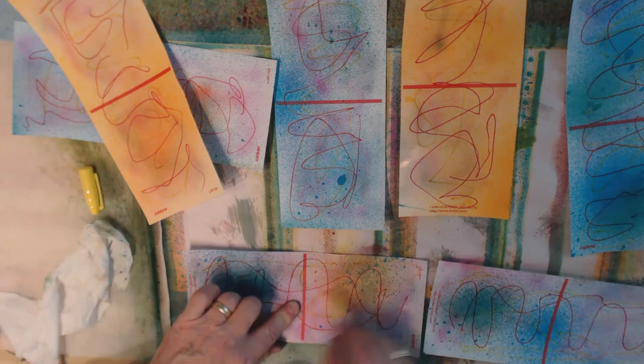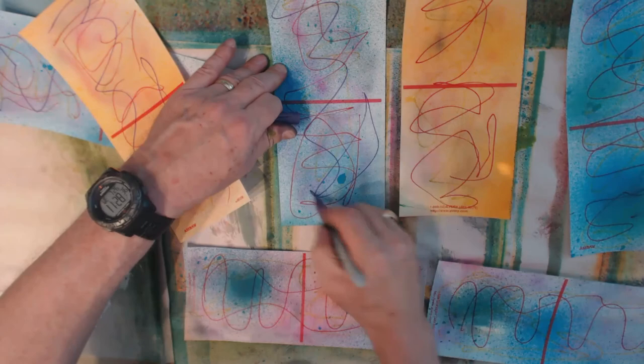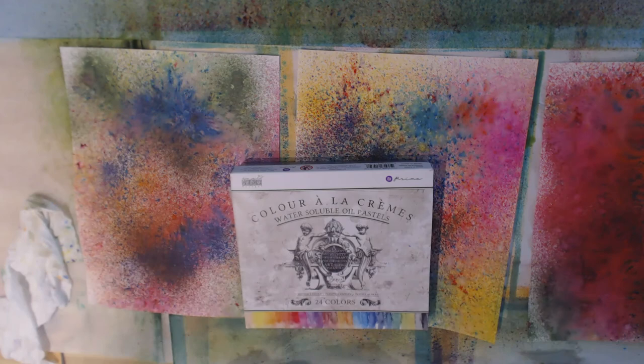Let's add another color — maybe a darker yellow, though yellow is not really showing up as well because it's lighter. And let's add a dark purple. What I'm going to do now is take the rest of the pile — I don't think every one of them needs more Sharpie as some already have a lot of color — and then I'll be back to talk about the next layer.